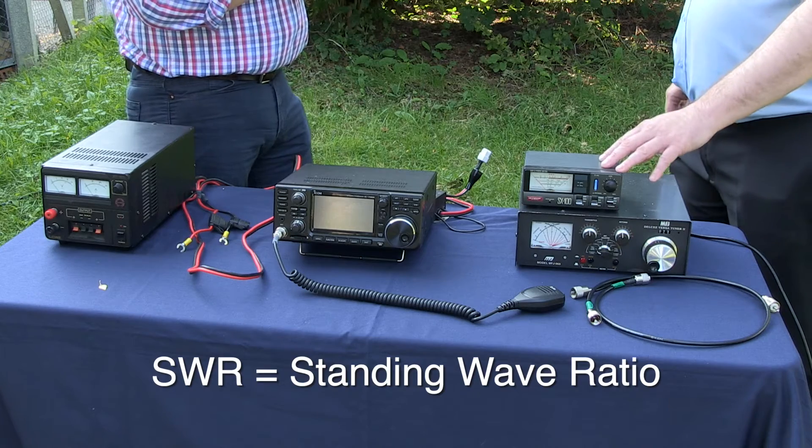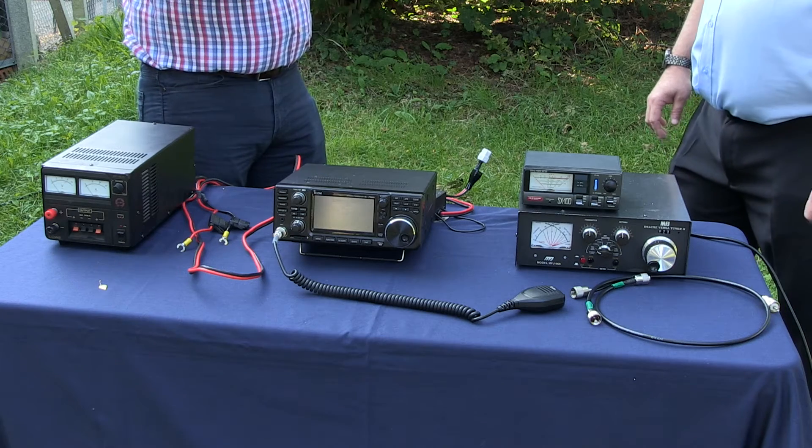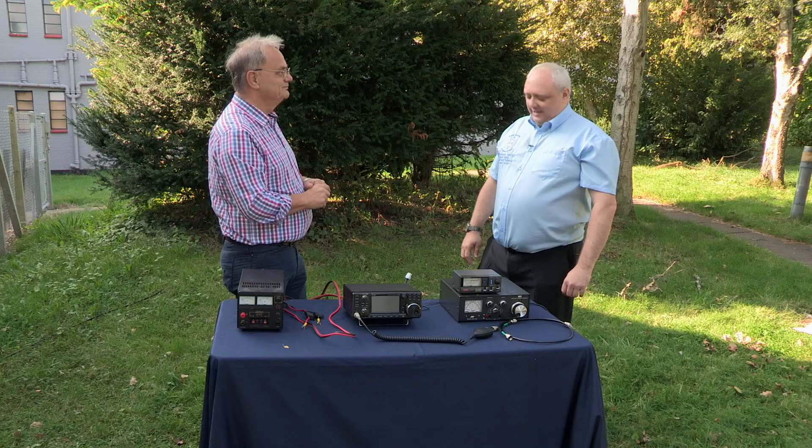SWR — standing wave ratio. What's one of those when it's at home? When you transmit to an antenna, we want all the power to go out of the antenna into the outside world. Unfortunately, if the antenna isn't quite resonant, some of that power will actually come back down the cable, back into the radio. We want that as low as possible. So if you have a resonant antenna, the SWR would be low by definition. If it's non-resonant, we can use that box to bring the standing wave ratio down. Yes, that's correct.